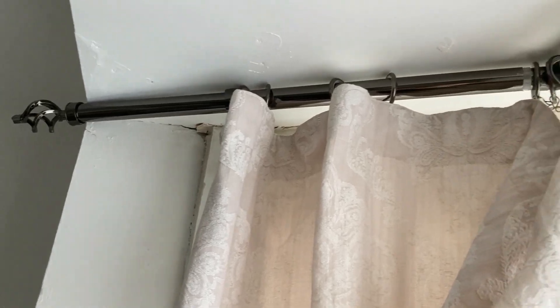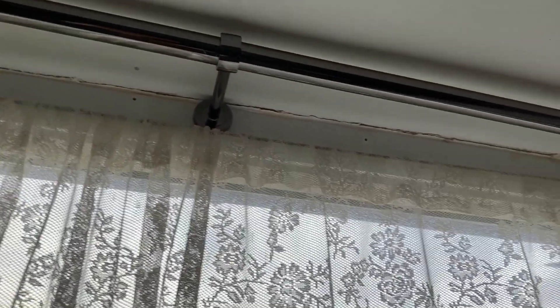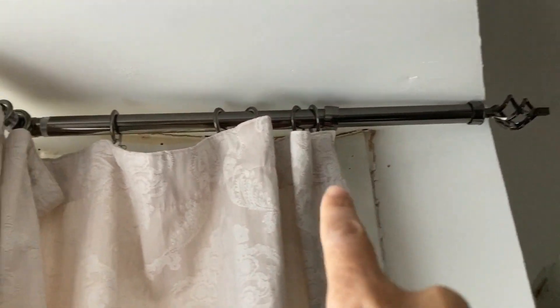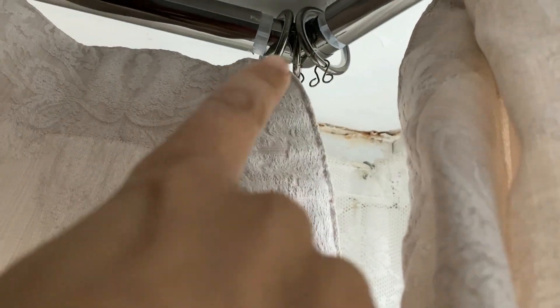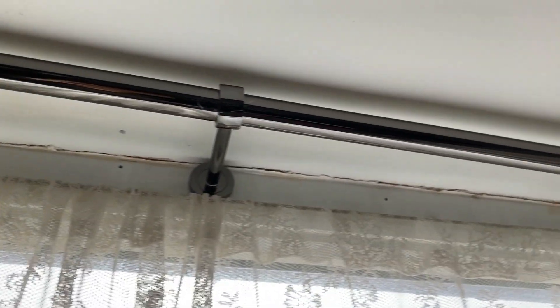Let me show you the bay window now — ignore the curtains because I'm going to get different ones and maybe some netting. This is called the Kimlos range and I really like it — it's a smoked antique colour. There's a finial there, one bracket there, another bracket here, and this is the elbow connector in the middle which attaches the two poles together.